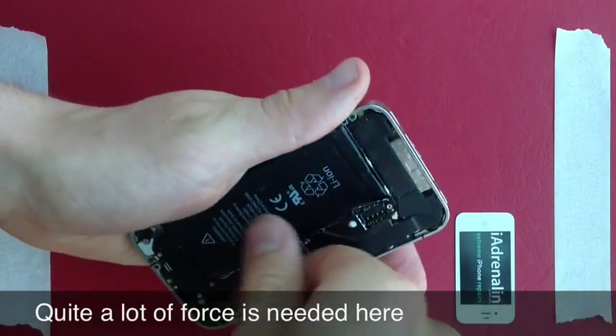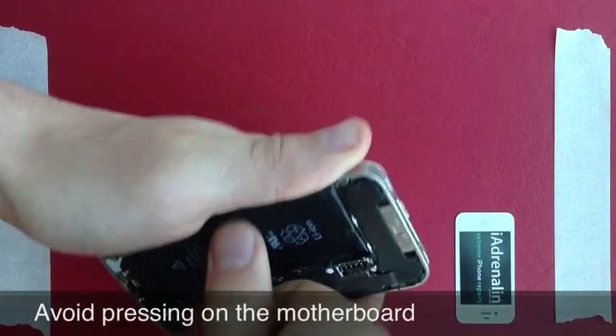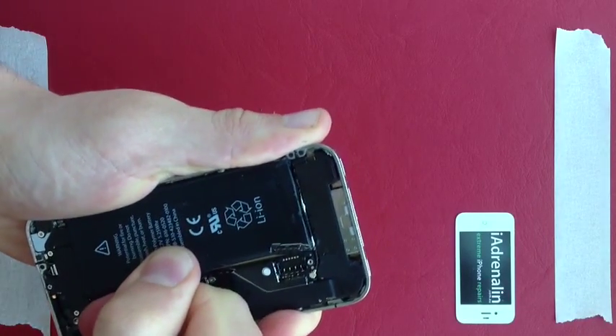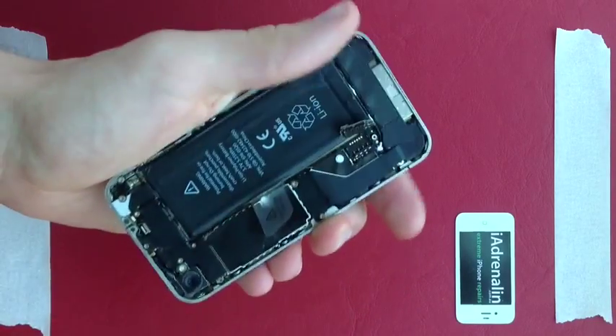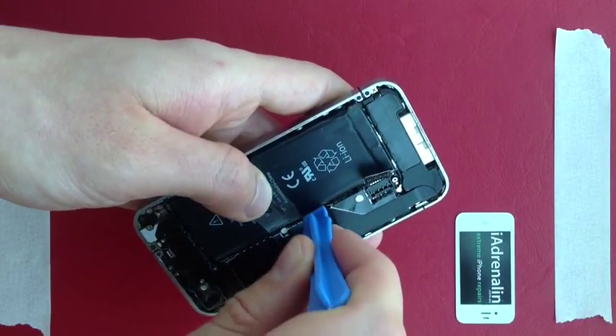Next, remove the battery by getting this little plastic tab and lifting it. You need a bit of pressure here — try it a few times and lift it like that. Sometimes they don't come out easily, so if that's the case just slot your pry tool back in there and wedge it against the metal.